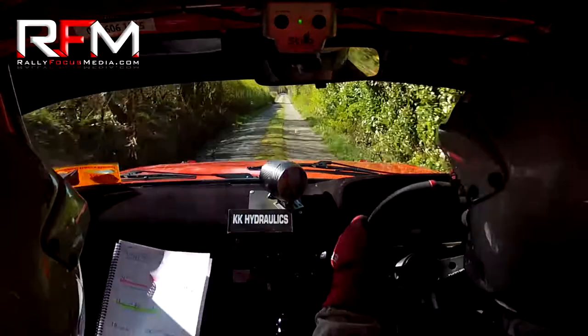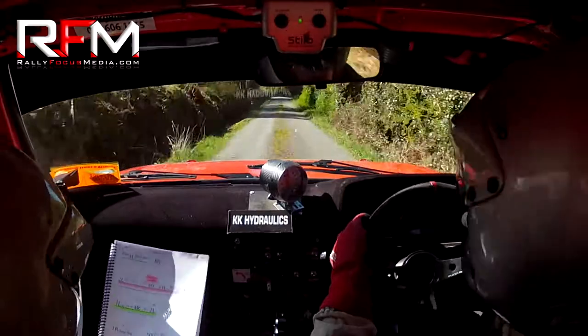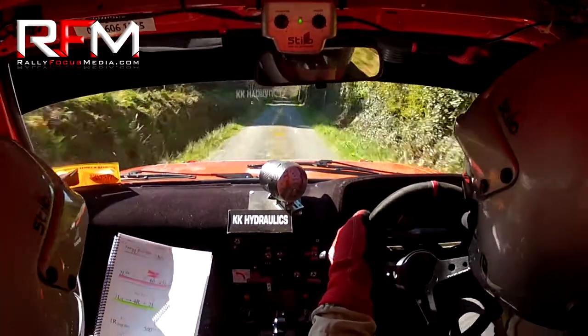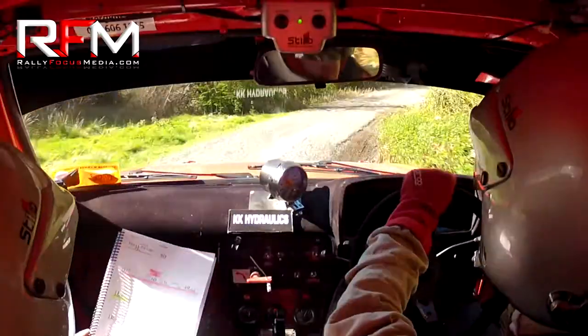2 left absolute over the crest. 200 down. This is 2 left here, yeah? Yep. Absolute 200 down. And brake early. And back off. 5 right gravel. Back off. 5 right gravel. And square left over bridge. Good call, John.